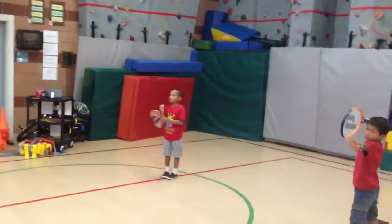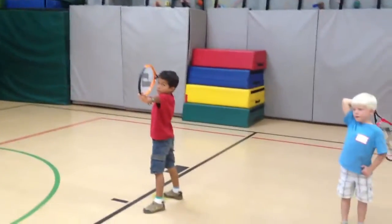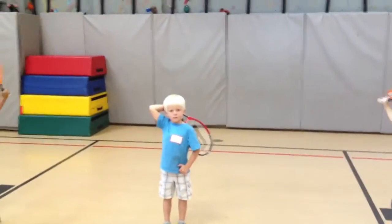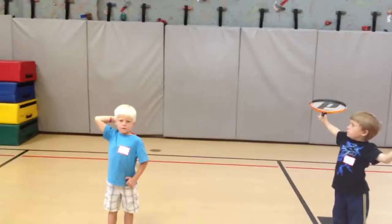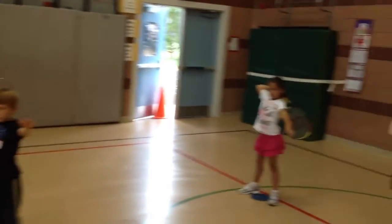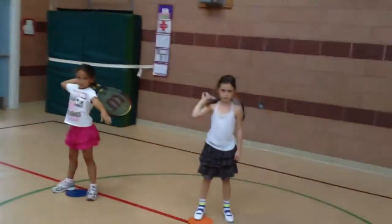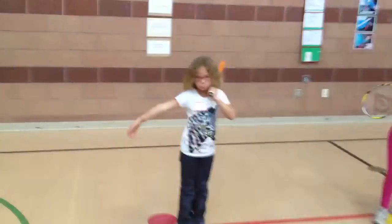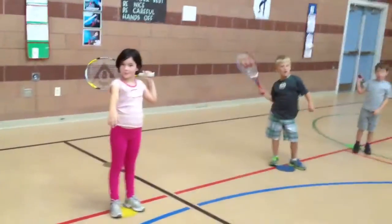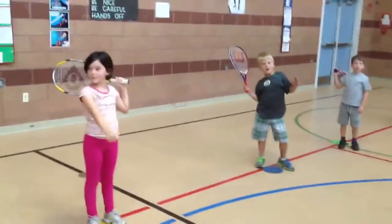Alright, we've got everybody set up in the set position. John, flip the racket head back behind you further. Cole, put your elbow back. There you go, just like Dylan there. Good, Maya. Gabriella, very nice. Gabby, arm back, arm back. There you go. Good, Marlo, very nice.